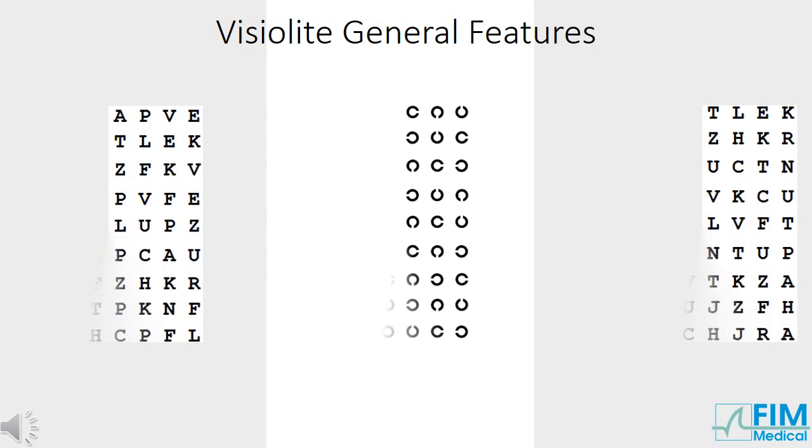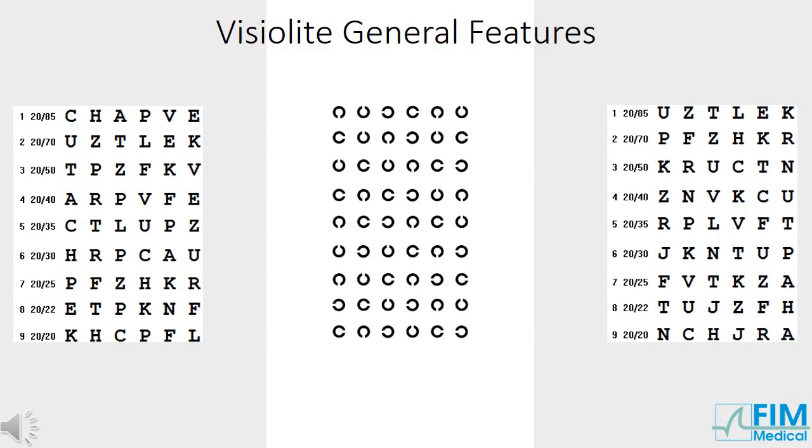To avoid patients memorising charts, the VisuLight displays different charts for binocular, right and left eye. Landolt rings, a more complex test, are also used for this purpose and for illiterate persons.